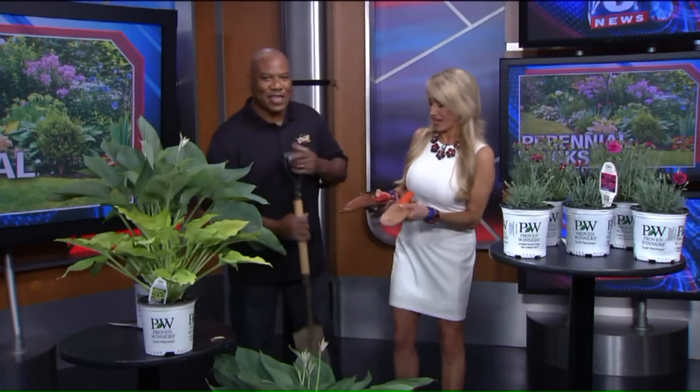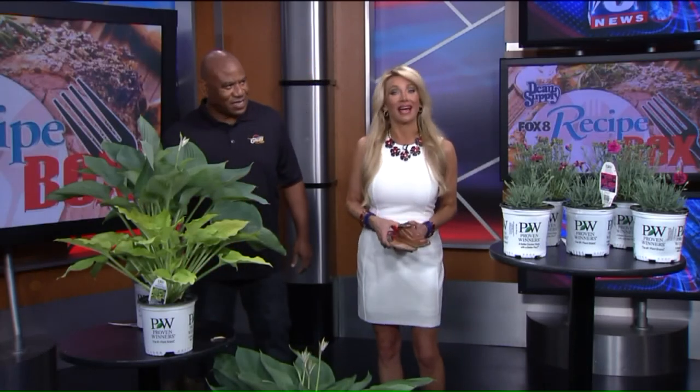This is a lot of information, so we have added a link on our website, fox8.com. Make sure you go click on 'Seen on TV' for more tips on these great perennials. What's so beautiful is they all have blooms, so it's adding color to your yard — and of course, the green. Here are these great tools, and we have more on those on our website, fox8.com.